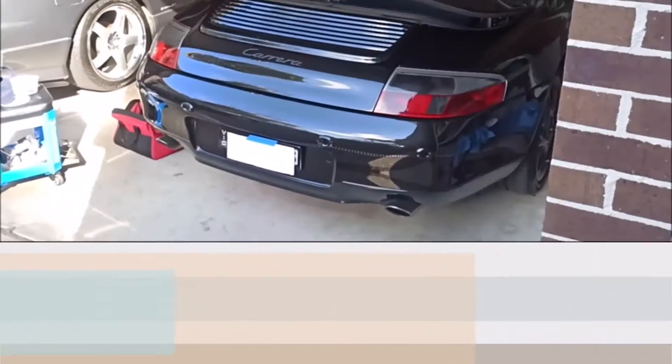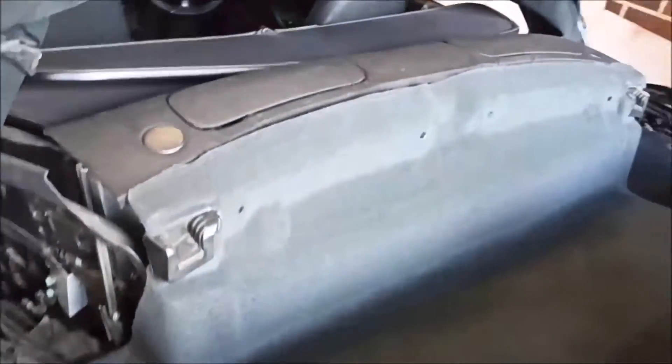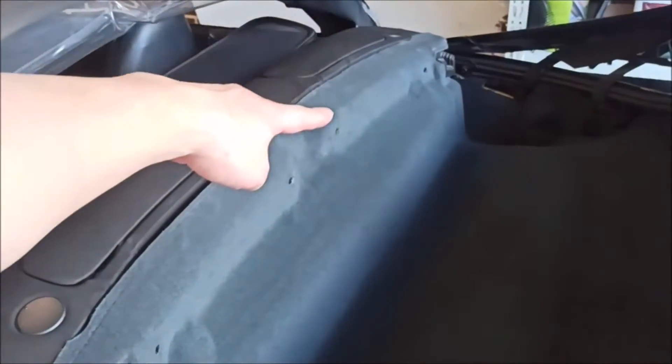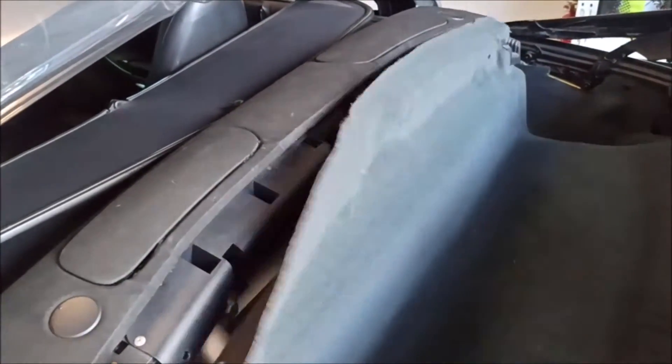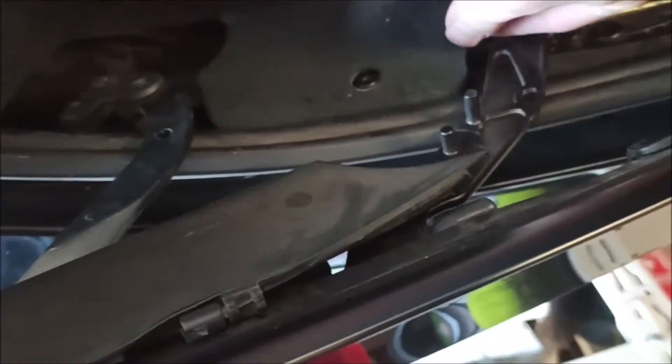I've popped all four plastic clips off. They're pretty old and brittle - 20 years old - so I might replace them entirely at some stage. You can see one, two, three, four holes where the plastic clips used to be. Once that's done you can pretty much just lift this carpet out. There we go - access to the rear hydraulic stuff.